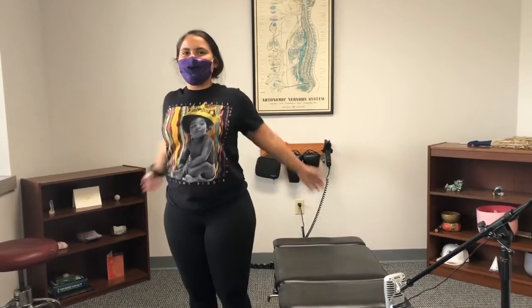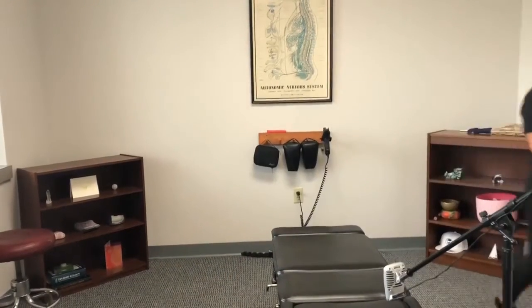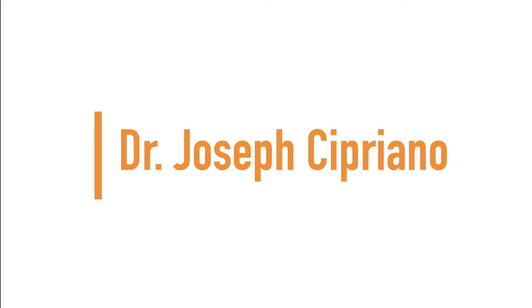How do you feel? Good — like a new person. Walk around a little bit, let's see how it feels when you're moving. Up next we have Dr. Joseph Cipriano.